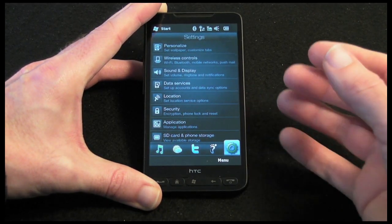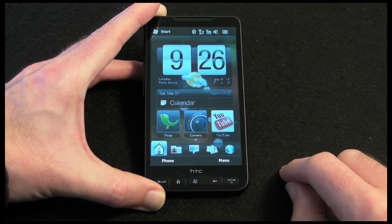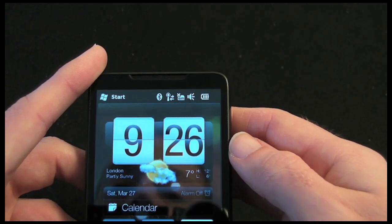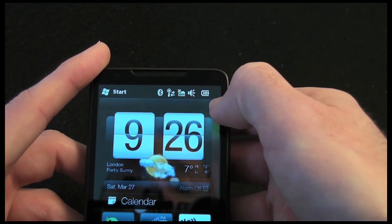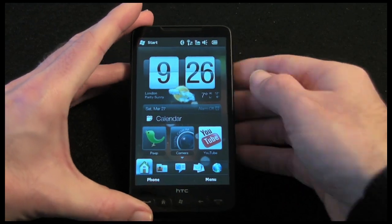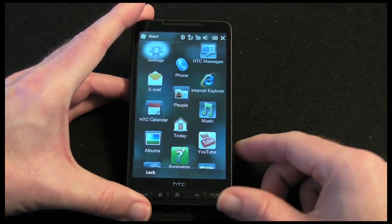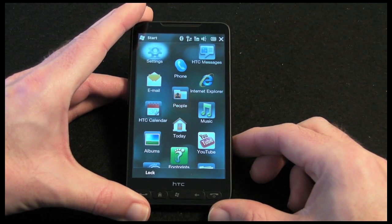You really can configure absolutely everything you want on this handset with ease. Back on the home screen, we have also got a notification area up here. That shows things like Bluetooth being switched on, no SIM card inserted, the speaker is on, volume level, and battery level. And then in this corner is the start menu — the Windows start menu. I can access it by pushing the button or by tapping in the top left, and this is where I gain access to the rest of the applications.